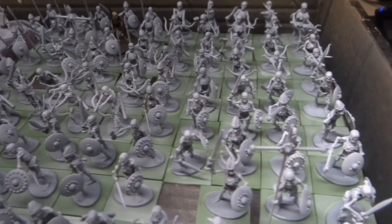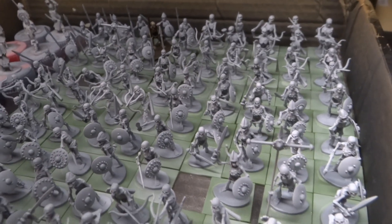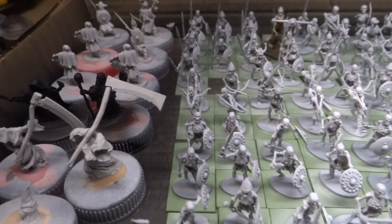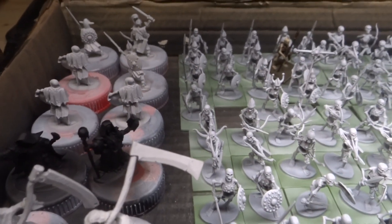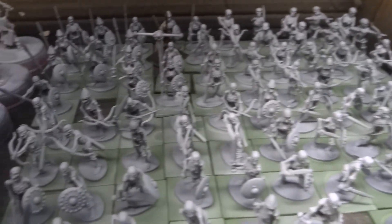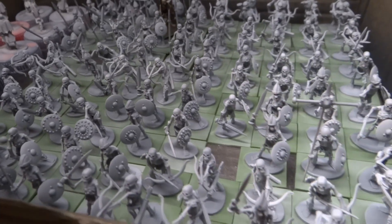That will leave me with two units of 20 zombies slash ghouls and I will be very close to completion already. So I don't know if this is gonna be enough for all of December — I might have to dip into another project that has something dead in it — but we'll see how long this takes me.